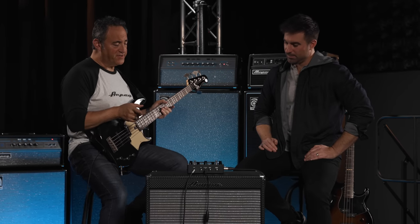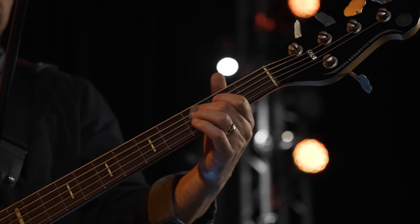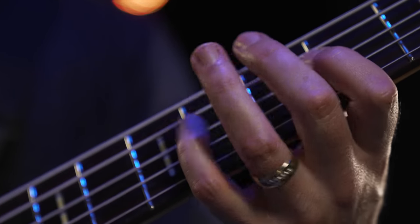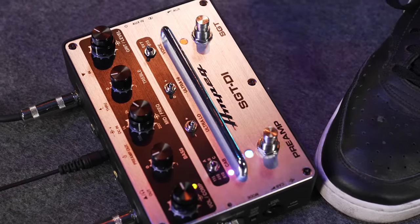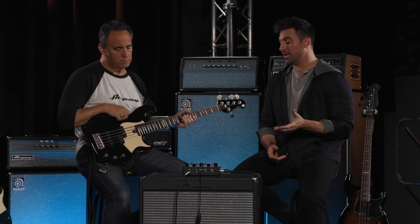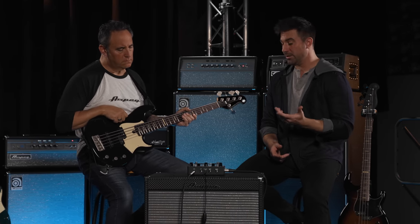Let's talk about the SGT circuit. SGT is short for Super Grit Technology — a relatively new all-analog circuit we designed for the Rocket Bass combos. It allows you to dial in just the right amount of grit and blend it with your clean signal. Don't let the word 'grit' fool you — the SGT circuit is essentially emulating the harmonic distortion of a vintage B15 or an SVT.